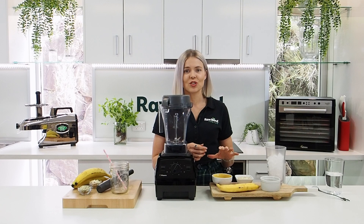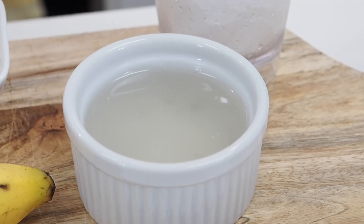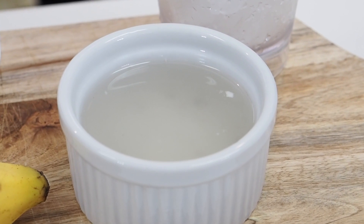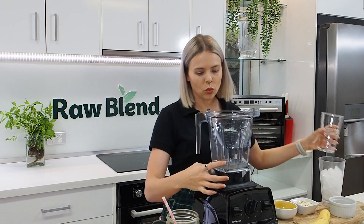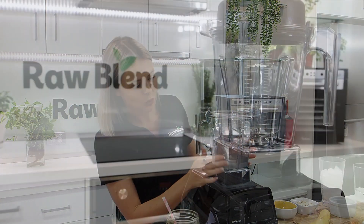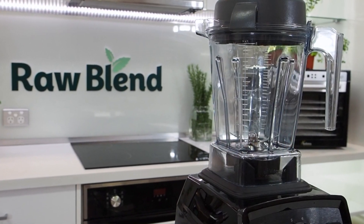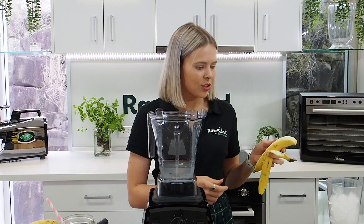It's a really easy way to get all these nutrients in fast. Let's get blending! I'm going to start with fresh coconut water — this has been taken right out of the coconut. I'm going to top it up with some water to get to about 250 mils. I'm using the Vitamix Explorian E310 blender, and you can see all the measurements down the side of my 1.4 litre container.